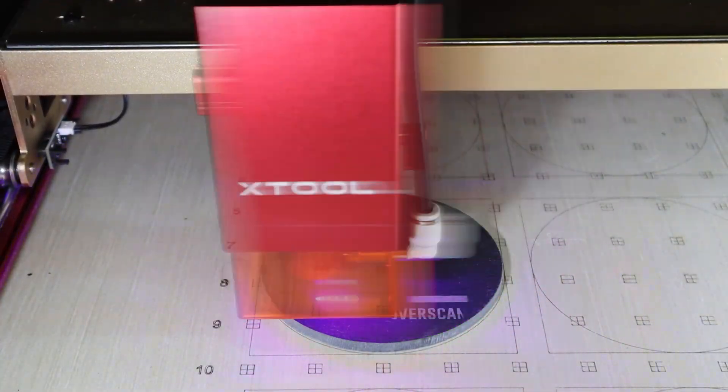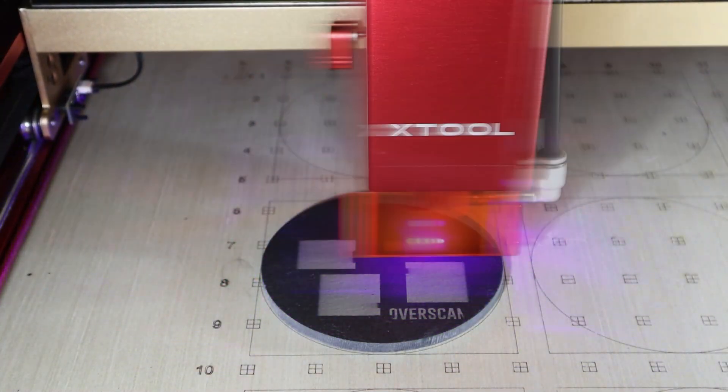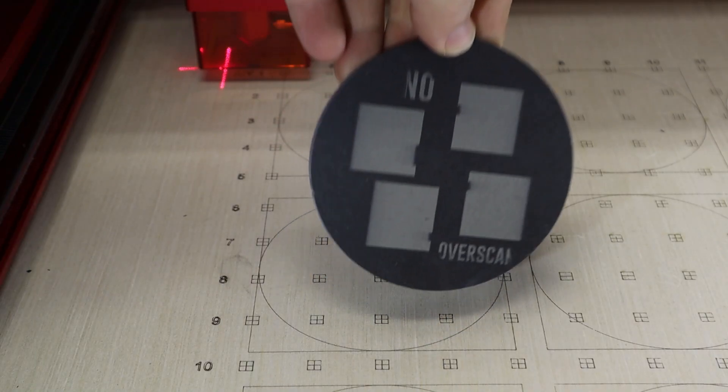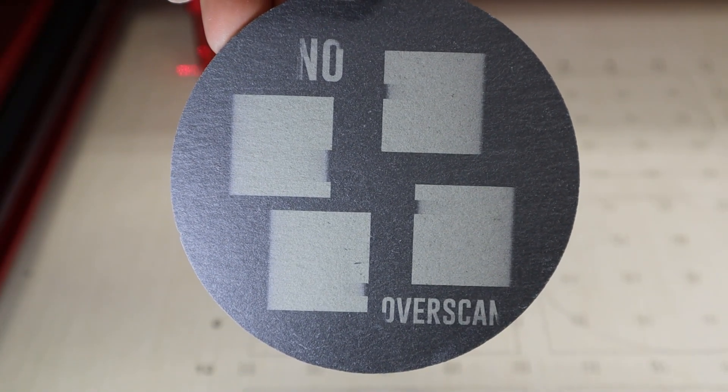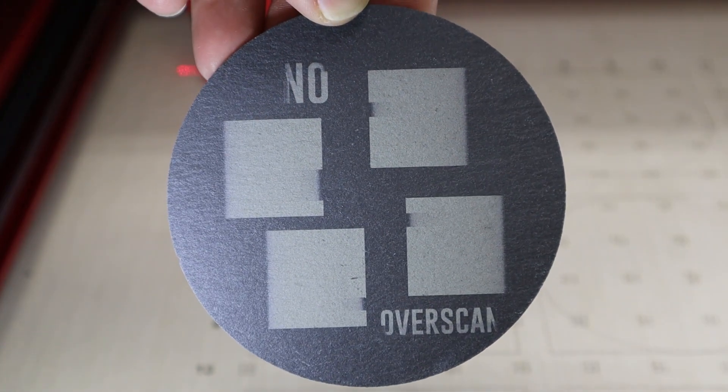This issue does not only happen with text, but also with engraving solid objects. In this next example, I have four squares that I drew in Lightburn — exactly one inch by one inch — and I did text that says 'no overscan.' Spoiler alert: overscan is what we're going to be talking about today. You can see the feathering or fading both in the text and the actual boxes themselves, with a little bit of what looks like shifting of the laser. So those are the bad examples.